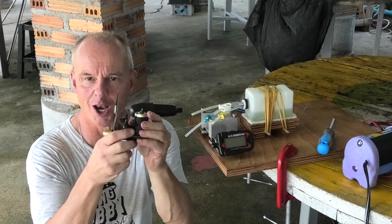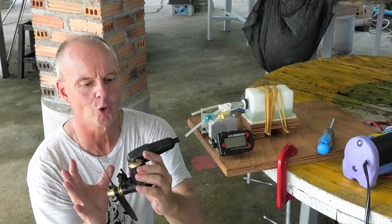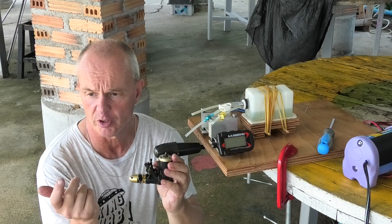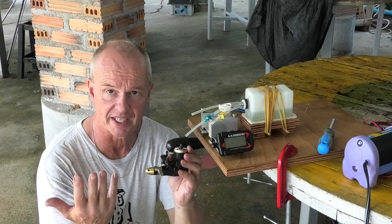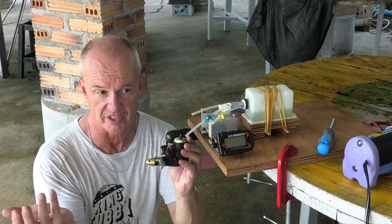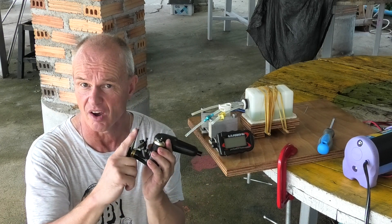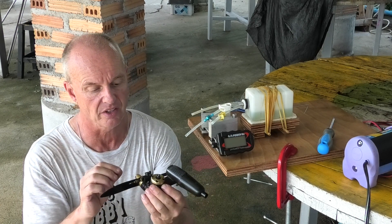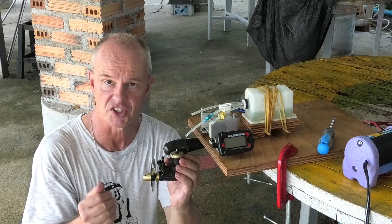I've got this lovely HP20 now and it's all ready to go. I'm going to be running it on my normal fuel, which is 7% nitro with a 20% oil mix — that's 50/50 synthetic and castor. The prop is a 9x5. I'm not sure what the plug is; it's certainly not an OS. So I'll run it with that and see how it goes.